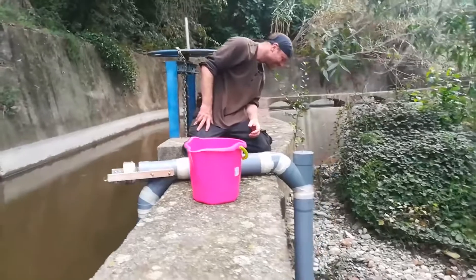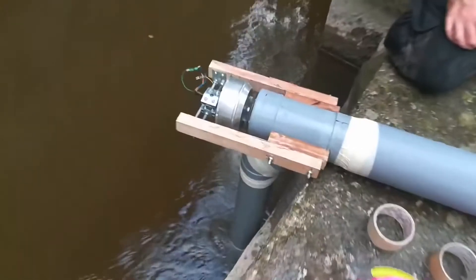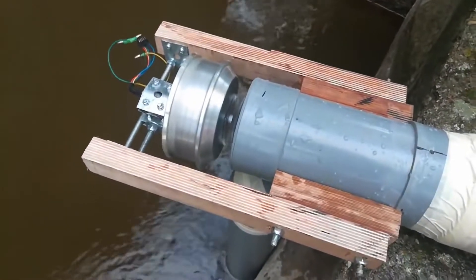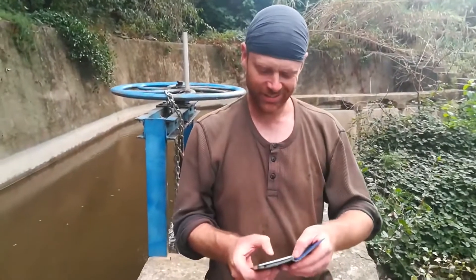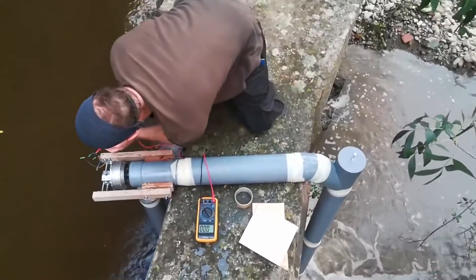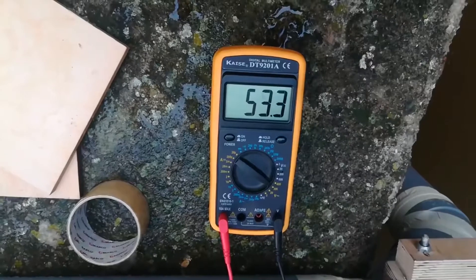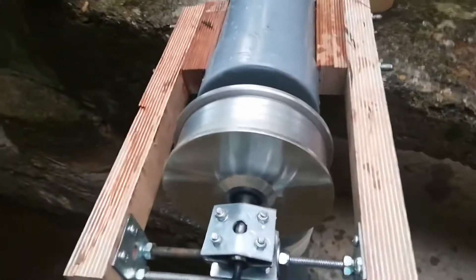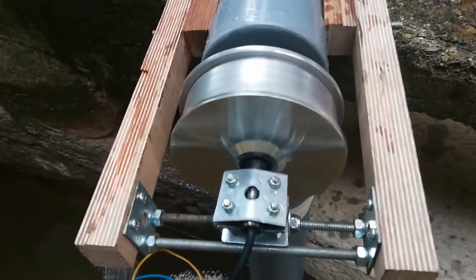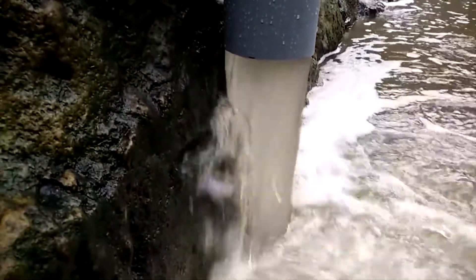Wow! No go! Vamos, come on! Holy shit — so fast! There we go! That's the number. There we go!